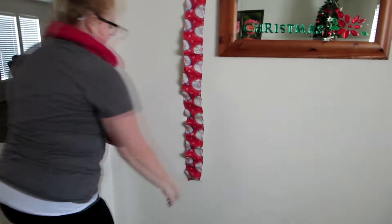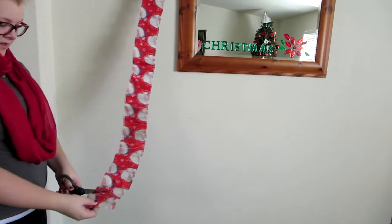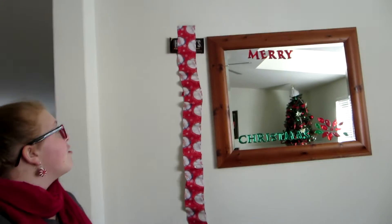Okay, so you cut off — if today was the first, you just cut off day number one and rip it open. I get a kiss today! Yum. And then you eat it and do it every day until Christmas. It gets shorter and shorter, just like it should.